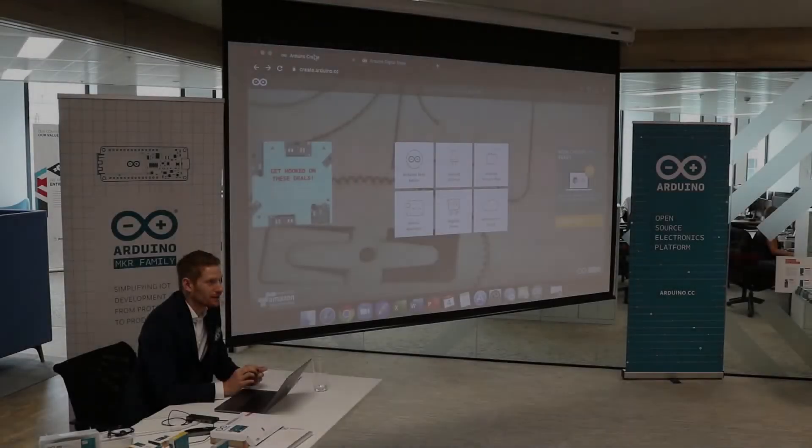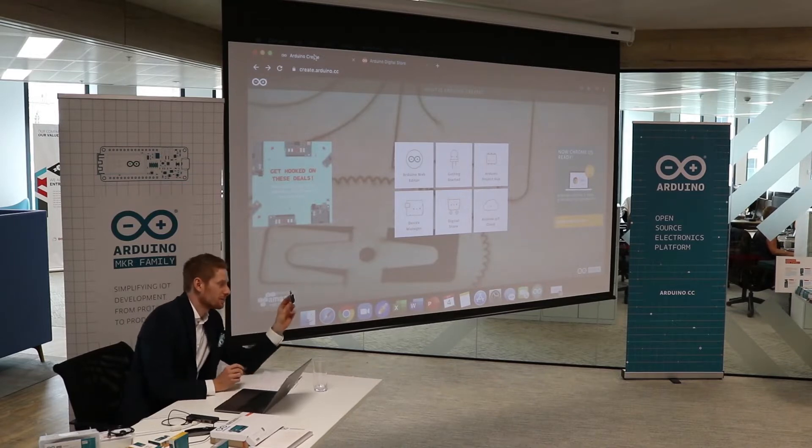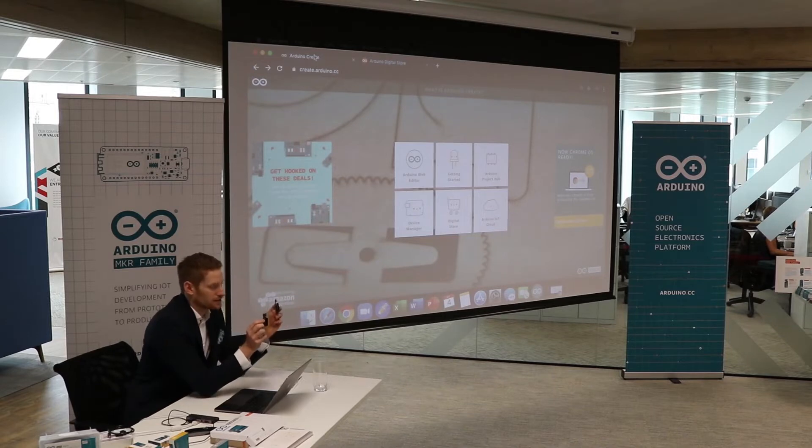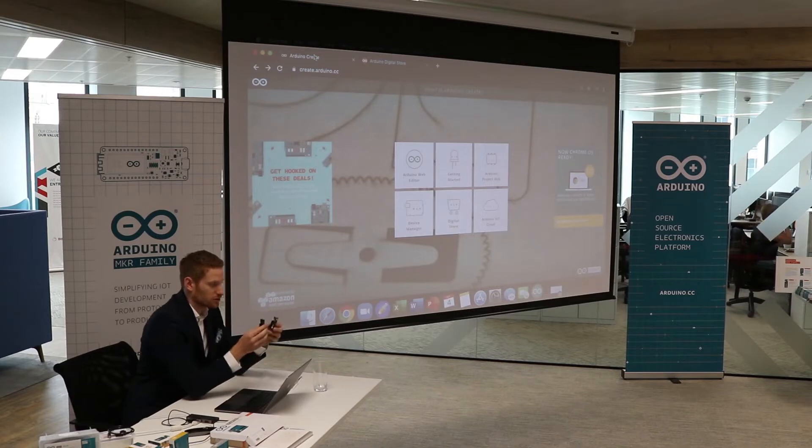Now I'm going to show you a little demo of the Arduino IoT Cloud. What I'm going to have here is the MKR Wi-Fi 1010 and the environment shield. The environment shield has different sensors on it — this one has humidity, pressure, and temperature sensors. And this is the MKR Wi-Fi 1010, which is a Wi-Fi board I'm going to use in this demo.